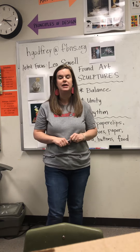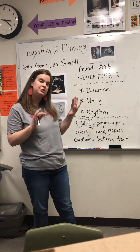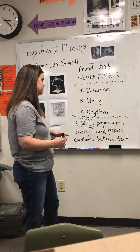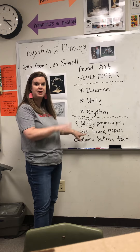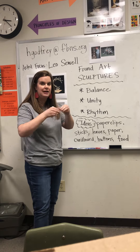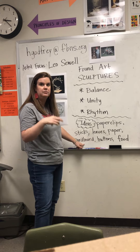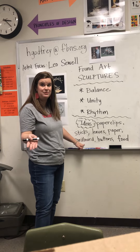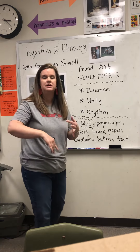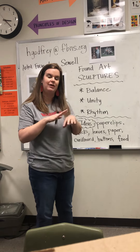Your assignment this week is going to be a found art sculpture. You are going to find objects around your house — it might just be one or two types of objects and you use multiples of those. Things like paper clips, sticks, leaves, paper that can be folded like a fan or wrapped in circles. You could use cardboard, toilet paper rolls, paper towel rolls, buttons, even food like macaroni noodles or beans. It could be anything that you are going to use to create some type of sculpture, and I've left it wide open.